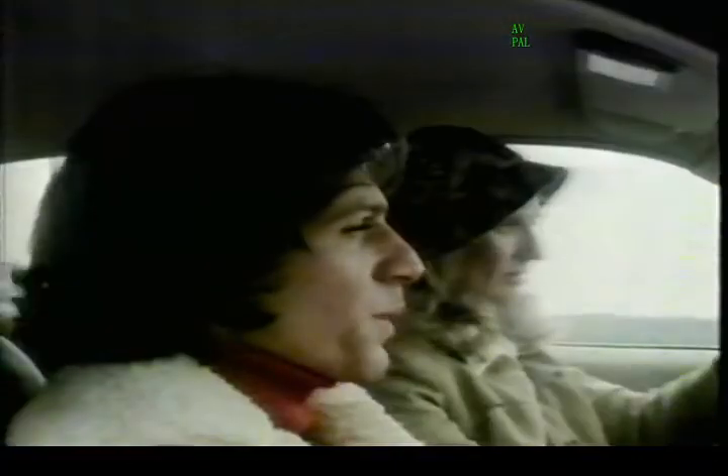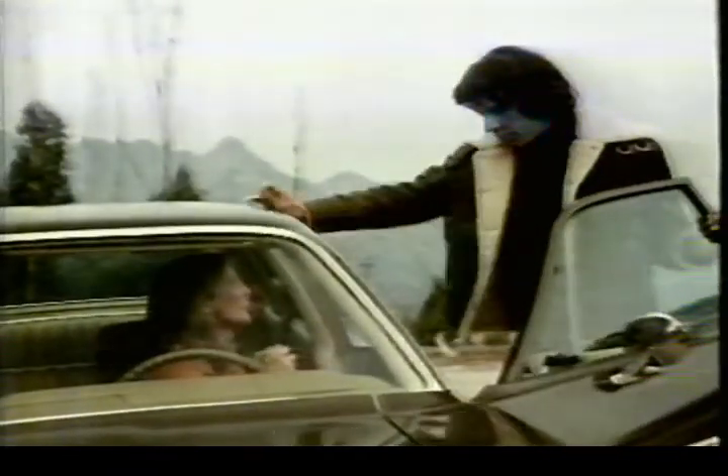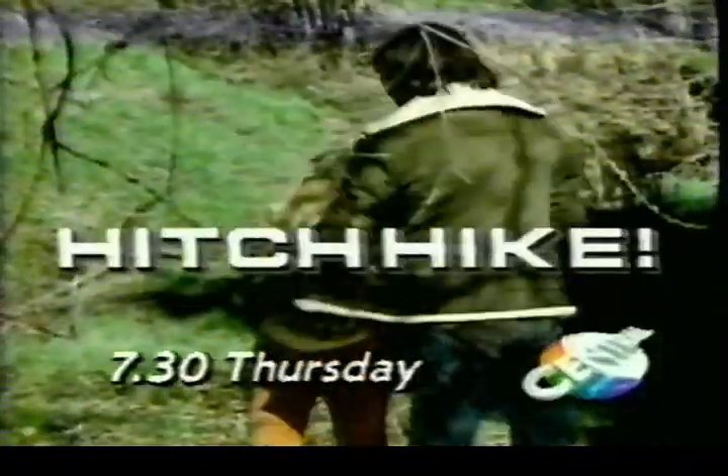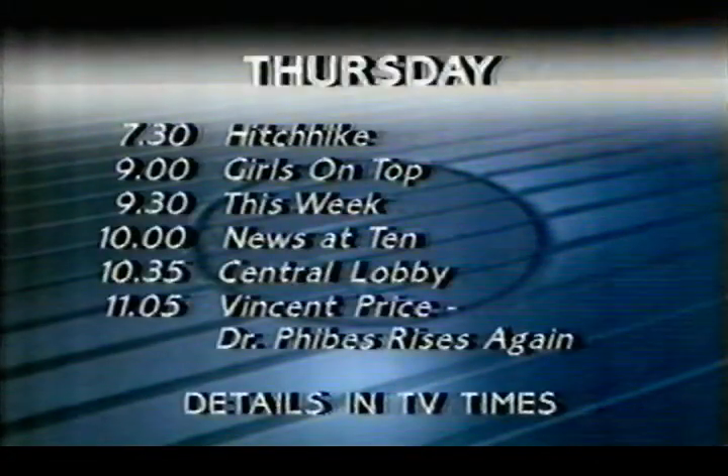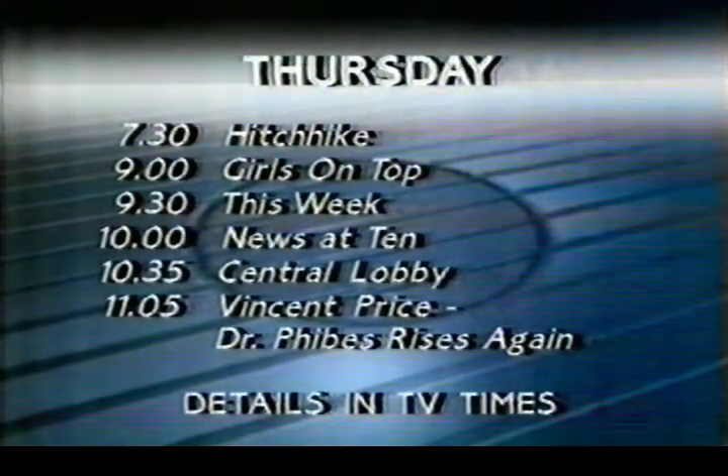Michael Brandon takes on a very different role — she can run but she can't hide — in Hitchhike, the Thursday movie at 7:30 on Central. Just ahead of Farmhouse Kitchen, this is how the rest of Thursday looks, and watch out for those girls on top making this cheap yet again at nine o'clock.